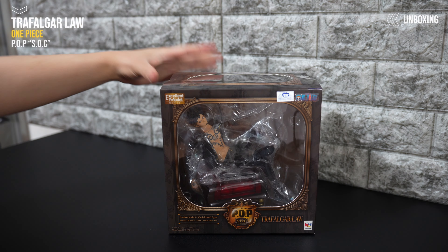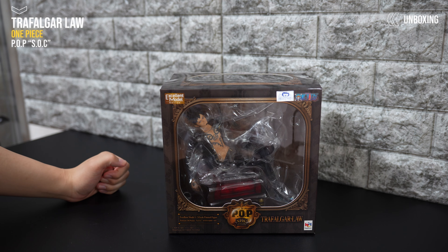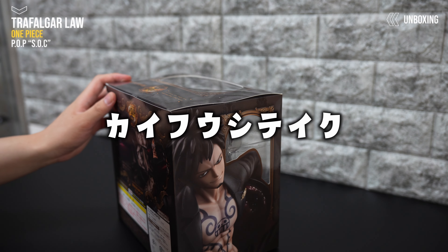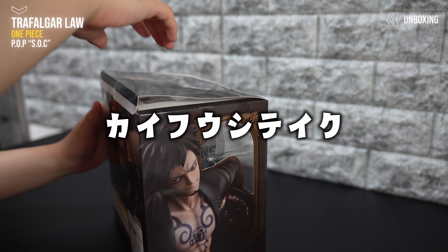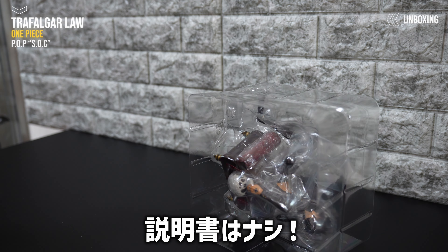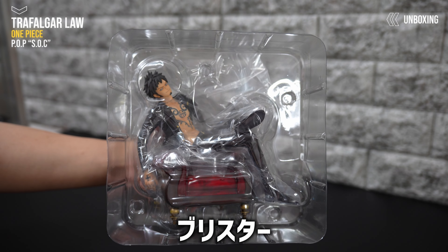箱の上面と下面も確認しました。じゃあ早速開けていきたいと思います。説明書はなし。ブリスターはこんな感じです。